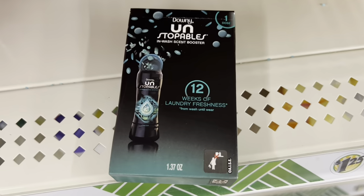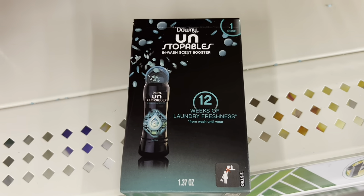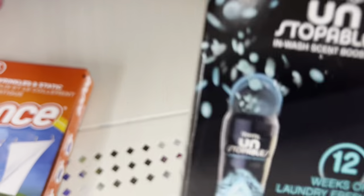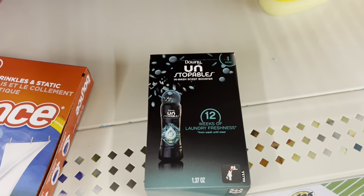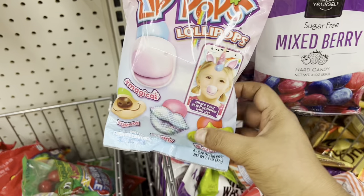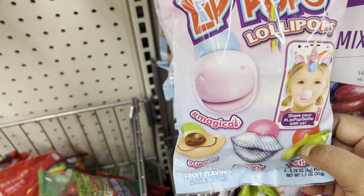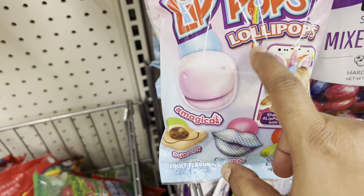This is the laundry freshness — a week of laundry freshness — and it's nice, you can put some of that in your wash. Also new here is a mini lollipop selfie lip pop.